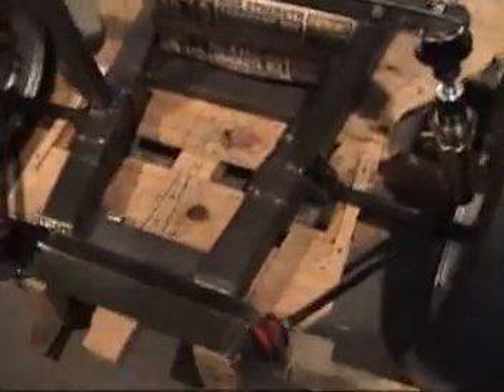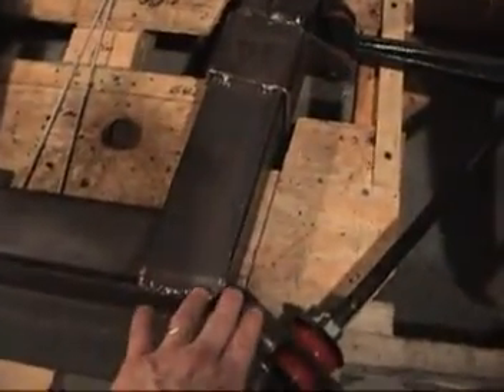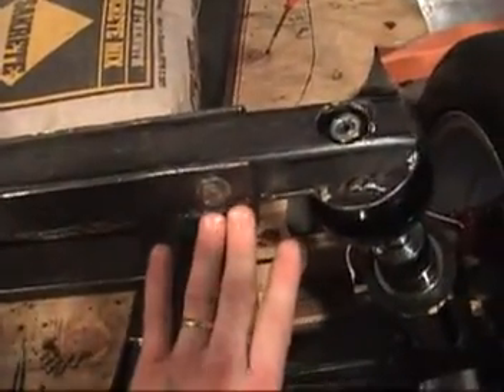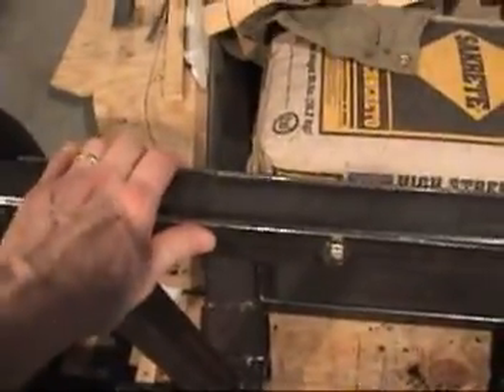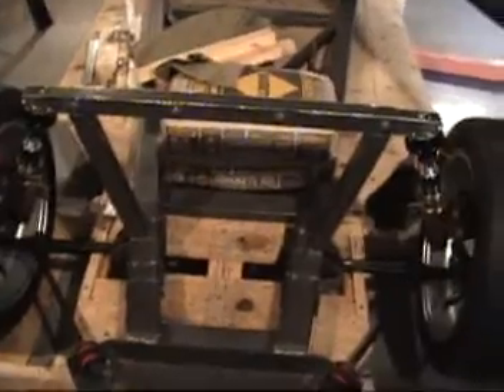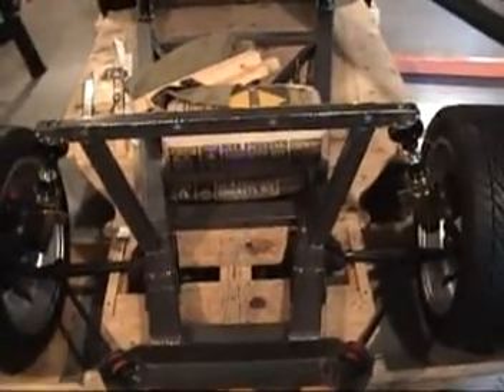Next thing I'm going to do is bring some one-inch tubing from here at an angle up to the very outside portion on both sides to give it the strength front to back. But right now it's pretty strong and seems to be working pretty well.